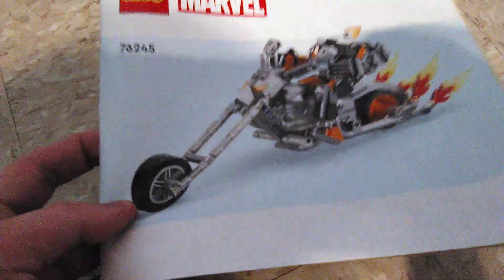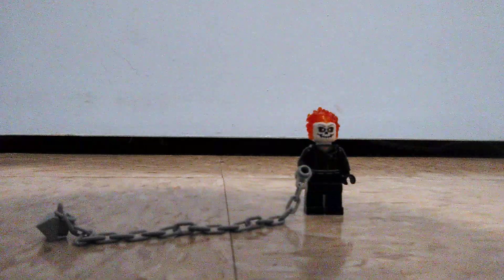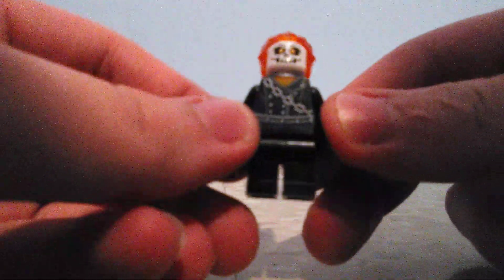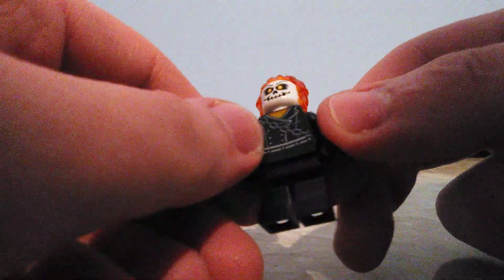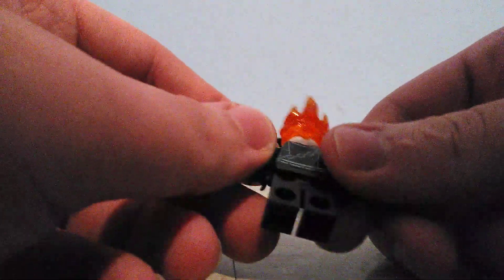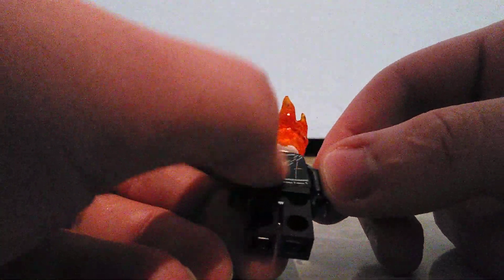Now onto the one and only minifigure included in this set. The minifigure here is Johnny Blaze, aka Ghost Rider, and wow, this is a pretty impressive minifigure. The front printing on Ghost Rider's torso looks pretty nice, and I noticed there was a little orange on his jacket. There's also back printing which has a little chain on his back.